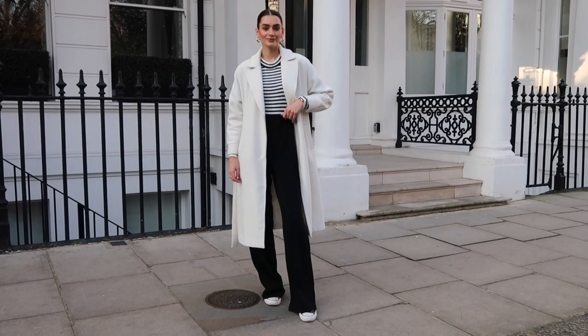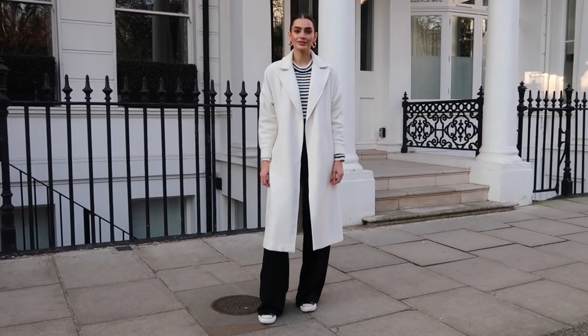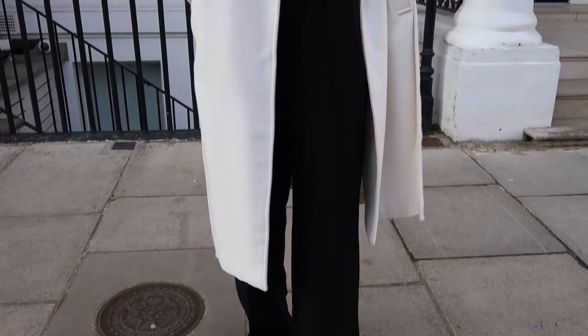My third outfit features black converse again but this time instead of high tops they're the low top converse — the classic canvas black converse. I don't necessarily get as much wear out of the low tops as I do the high tops; I think the high tops are much more suited for autumn and winter, but I wanted to share how you can still wear a more classic converse throughout winter. For outfit number three I have a monochrome black and white look. Starting with my coat — my white coat, which I adore. I've had it for so many years and it's probably my most worn outerwear for the past few years. I paired it with a black and white striped long-sleeved top.